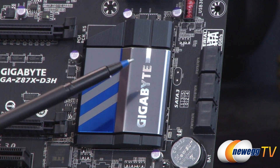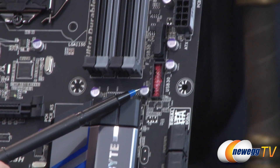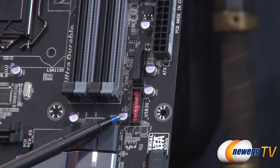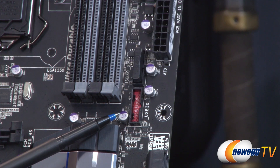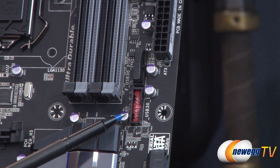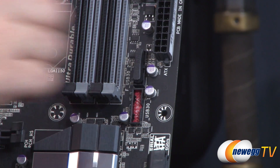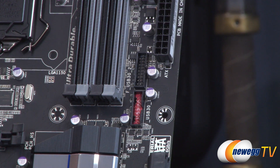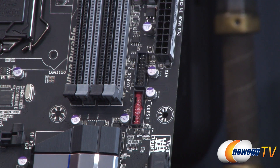Further up the board we have a couple of USB 3.0 headers. The red one supports faster charging as well as always-on charging, so that's your best bet for routing to a front panel USB 3.0 connector. There's an additional one right here with a cover on it, giving you even more USB 3.0 connectivity.